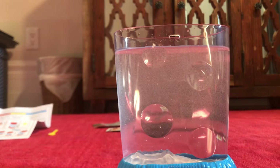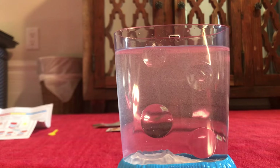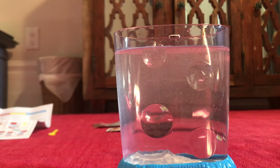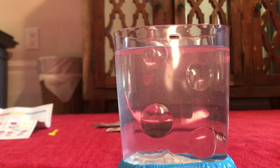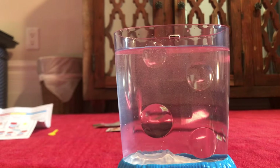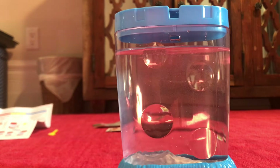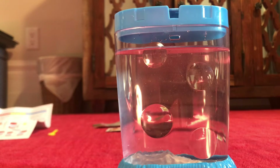As the instructions say, I need to wait 24 hours for the purification process to complete. This will also let some of the eggs in there hatch. Let me just put on the cap and see you tomorrow. Just before I go — this tank, I was expecting much cheaper. It's very well made. Anyway, see you guys tomorrow.